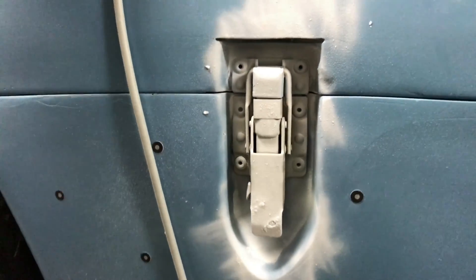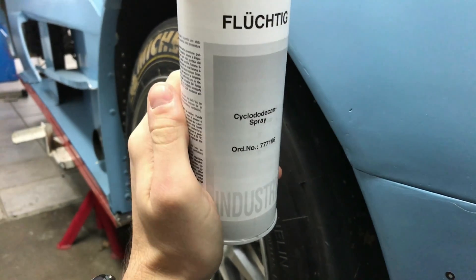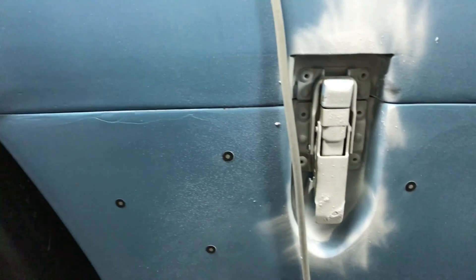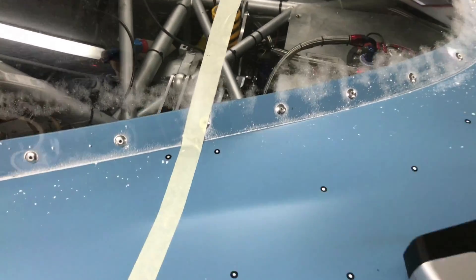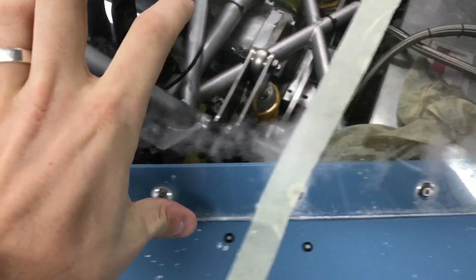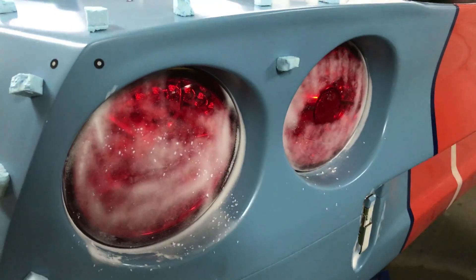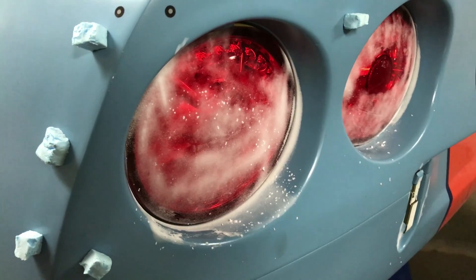The white powder you see is a magical spray called CYCLODECAN — it's like powder snow. The good thing about it is that it actually disappears by itself. What you see on the windshield is the remains of the spray we applied two days ago. At that point the whole windshield was covered in it, and the rear lights were totally white. It dissolves itself — a pretty neat way of making things scannable.